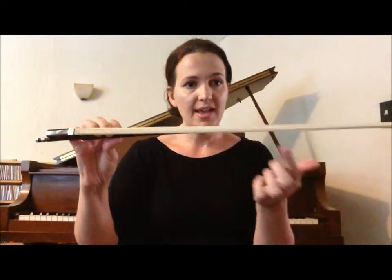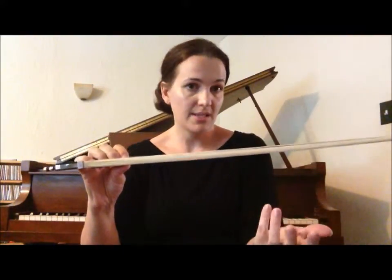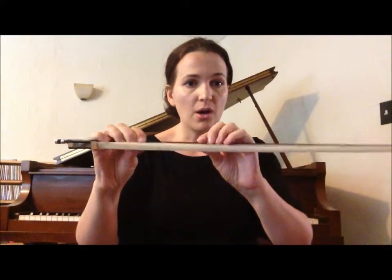Before we play our violins, we have to get our bows ready to play. When our bows are in the case, the hair should be loose. Remember, we never touch the hair because the oil from our fingers can get on there and then it makes it not play as well. So our bows are loose and we have to get them ready.